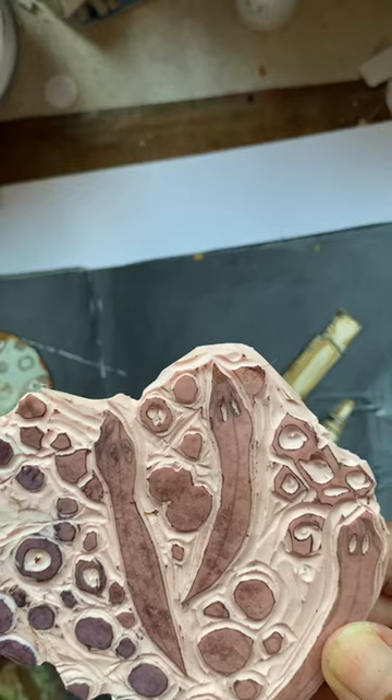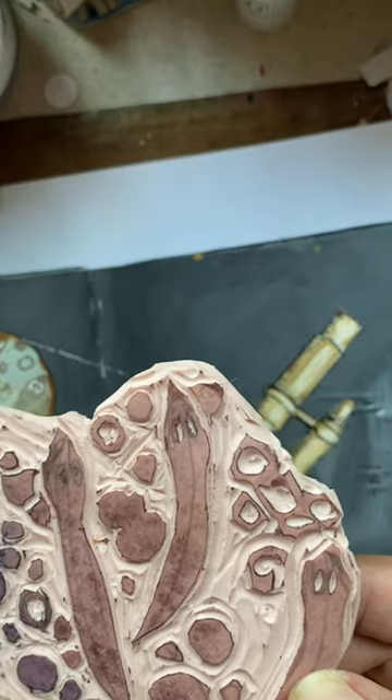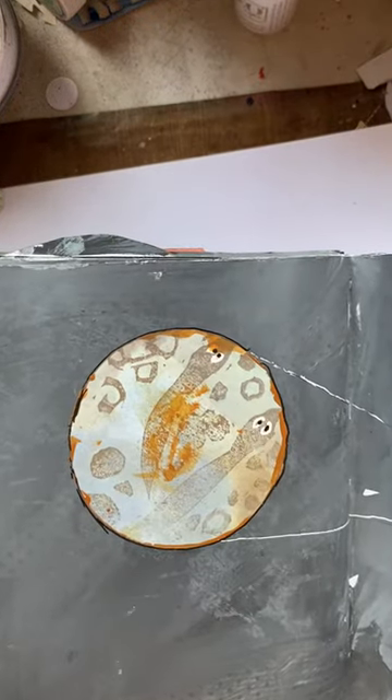If you cut pieces, it'll make new ones. They're really neat. So yeah, I wanted to make a stamp of them.